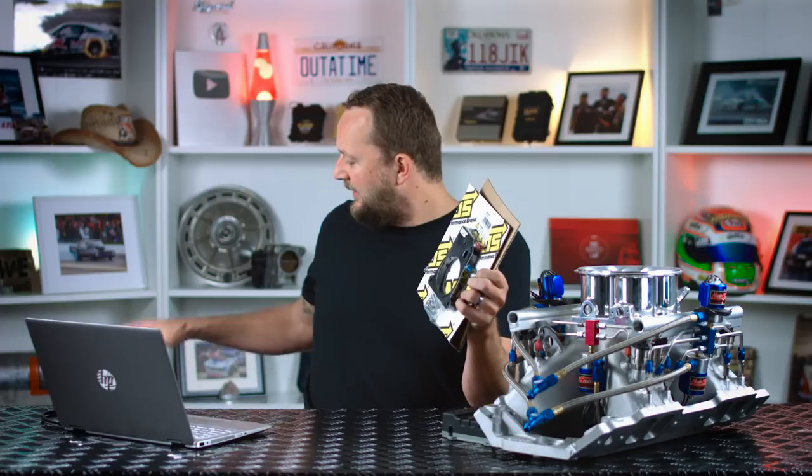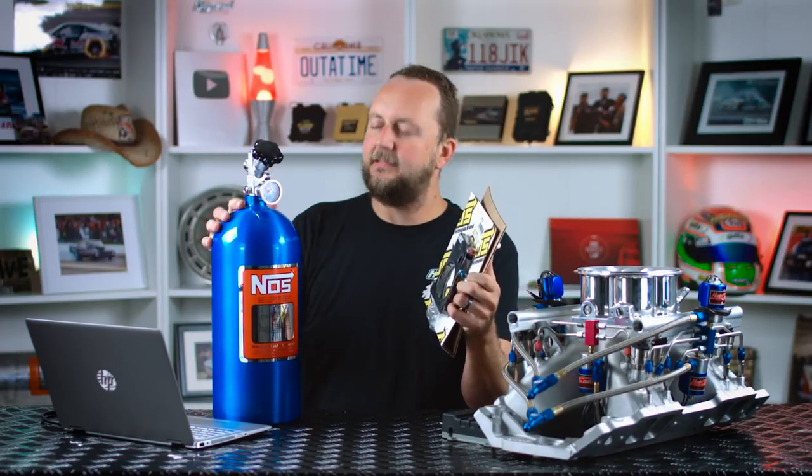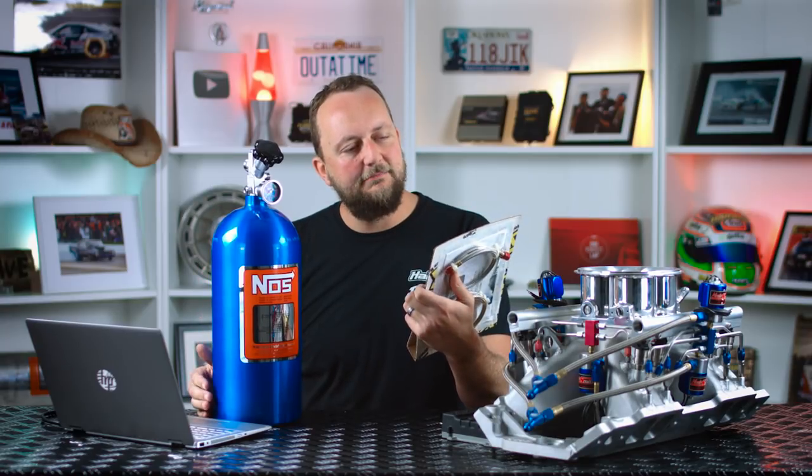Well guys, we've come to the end of the episode. We've gone through the theory of how it works and all the engine management stuff of how to set it up. We were lucky enough to go buy all the nuts and bolts to see all the individual components. I did end up with a full nitrous kit sitting here — now if only there was a car to fit it to.